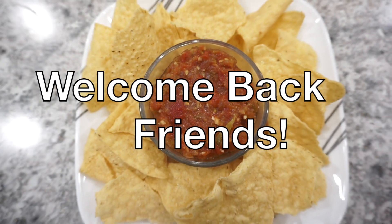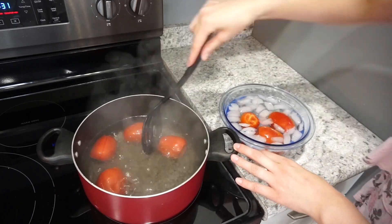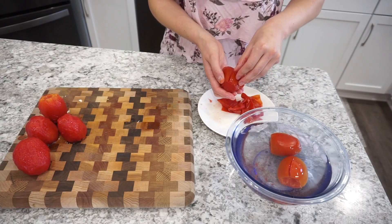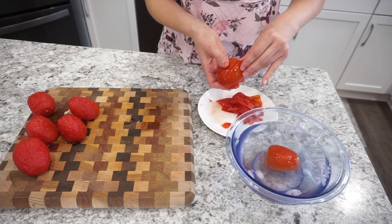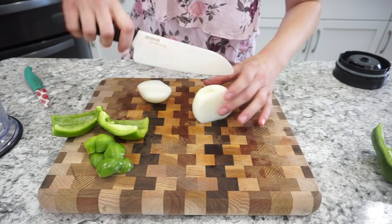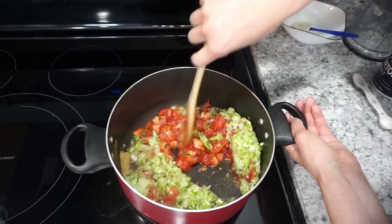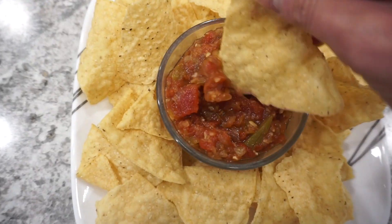Hey friends, welcome back to my channel! Today I have a really quick and easy fresh salsa recipe that you guys are definitely going to love. It is perfect for the summertime and really easy to pull together. If you are new here, definitely don't forget to hit that subscribe button, give this video a thumbs up, and let's get into this super delicious salsa recipe.